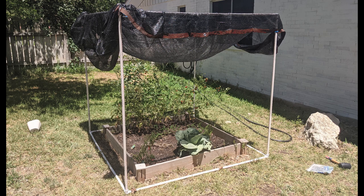Hey everyone, today we are making a super simple PVC pipe plant shade for all your outdoor vegetable gardens, so let's get to it.